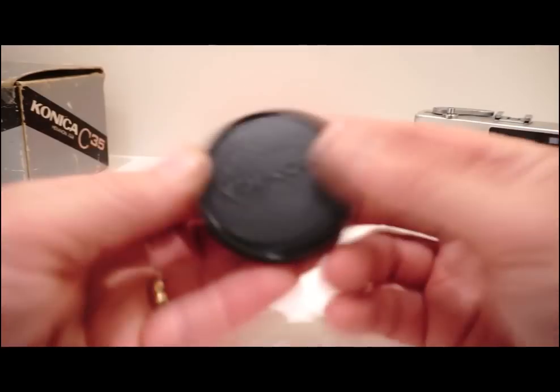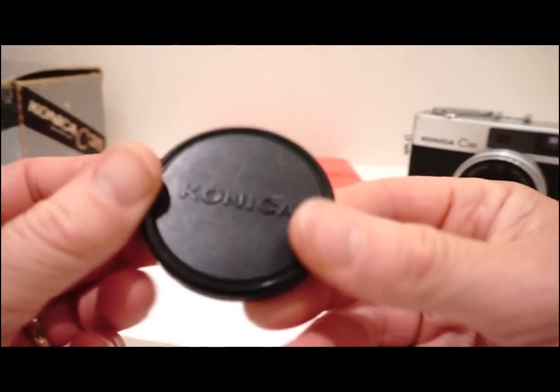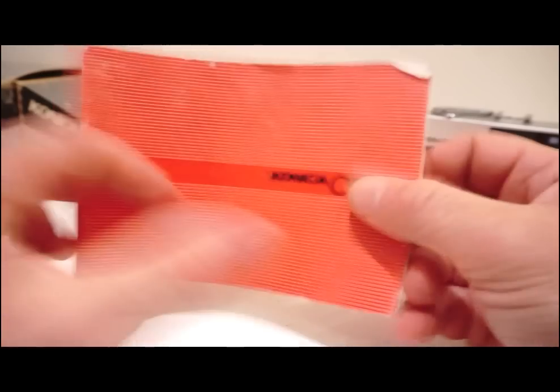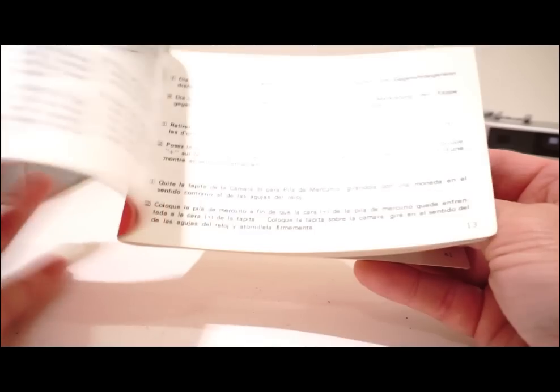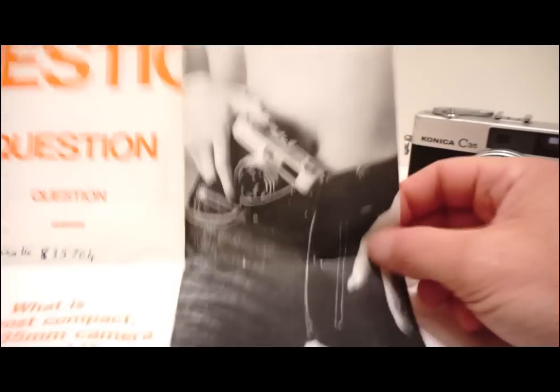It also came with the original lens cap — Konica C35 — and the original manual, which is in pretty good nick still. There's also the question and answer leaflet, complete with some very interesting late 60s advertising on there.